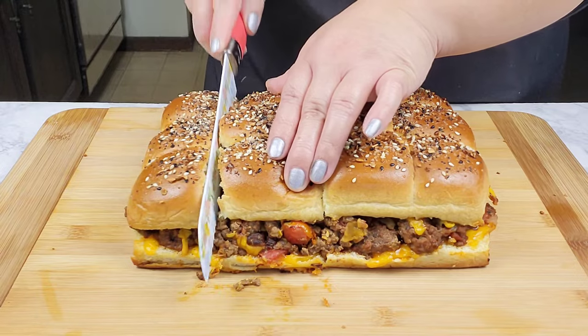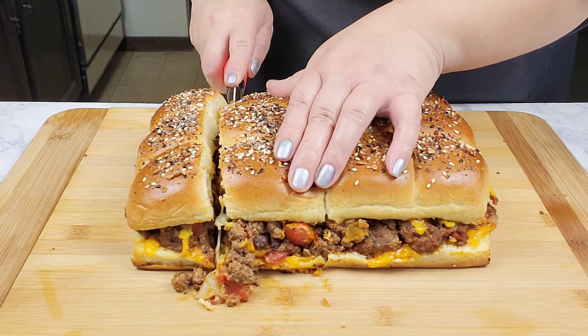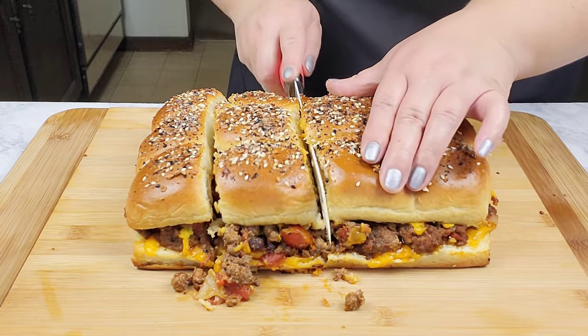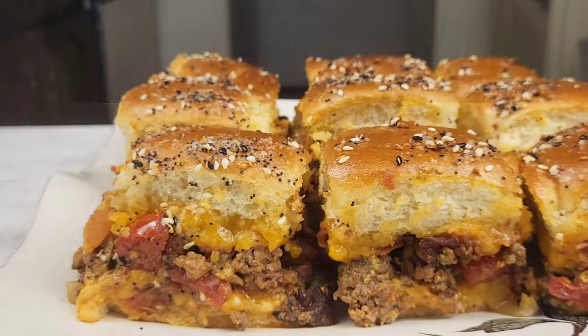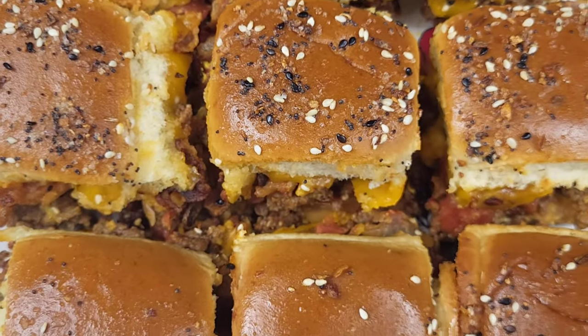Once it comes out of the oven, I'm going to let it cool for about five minutes and then slice right into it. Oh boy, doesn't this look delicious! Here is the end result — the best part is the taste test. Let's dig right in and see how it is. It looks amazingly delicious, you guys!